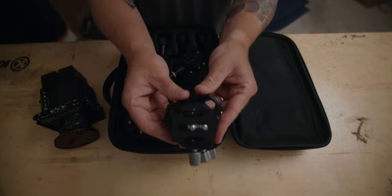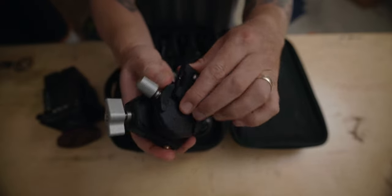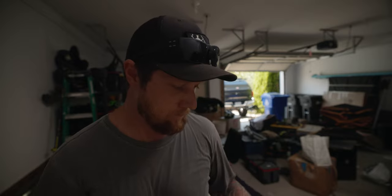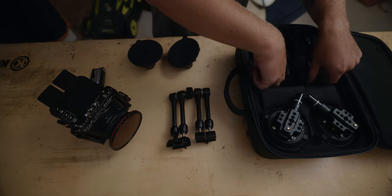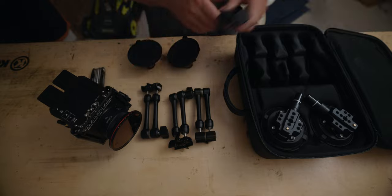It comes with a little ball head, a NATO rail on the side, three-eighths and quarter-20 thread options, a bunch of locating pins, and stoppers for the NATO rail. You also get a bunch of different little magic arms, which can be used not just with the car mount but really for anything - they're super handy for mounting monitors and stuff.